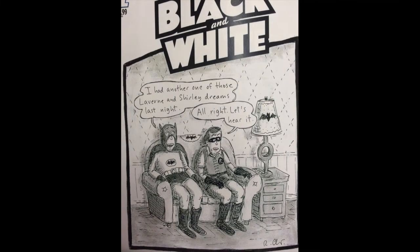Then the New Yorker crowd — I had wanted to get Roz Chast to do a drawing of Batman and Robin for me forever. She said you don't understand — if I do Batman and Robin, they'll be on a couch in Queens arguing. And I said yes, that's precisely what I want.